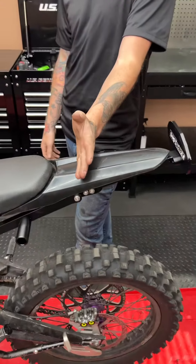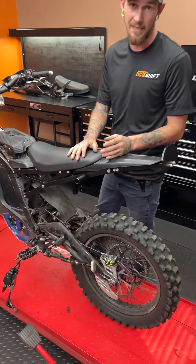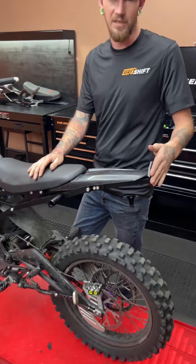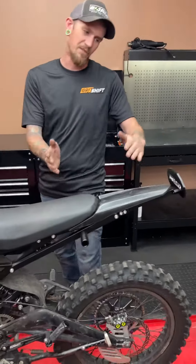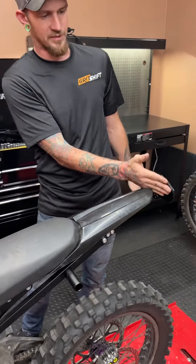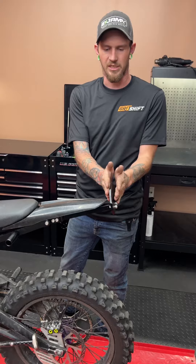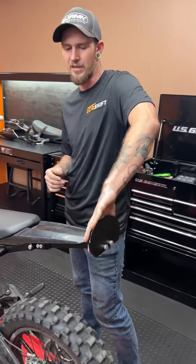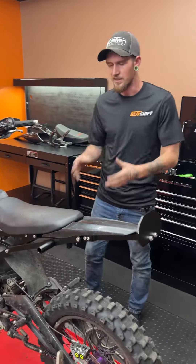We're going to be making changes to the foot pegs as well as the step plate. Originally the step plate was all the way up here, but after riding it on a different setup with the KTM seat, we realized we don't like it that high — we need to move it back. We're also going to change the angle; right now it's angling this way which is kind of uncomfortable. We'll tilt it back so it's more natural, gets your foot in properly, and you'll be able to rock two feet on it.